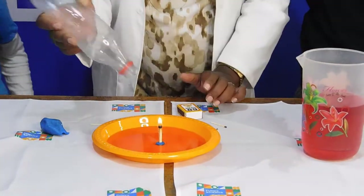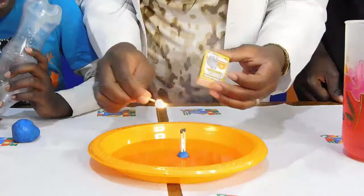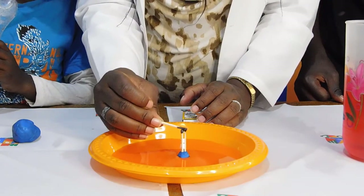Then watch what happens when I cover. As you put the bottle over the flame, the air inside the bottle starts to heat up.